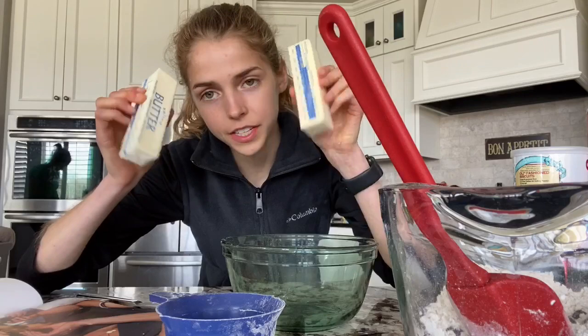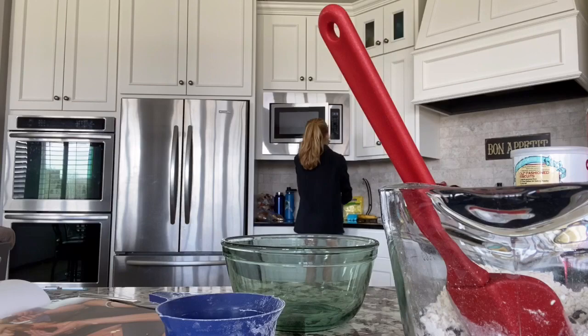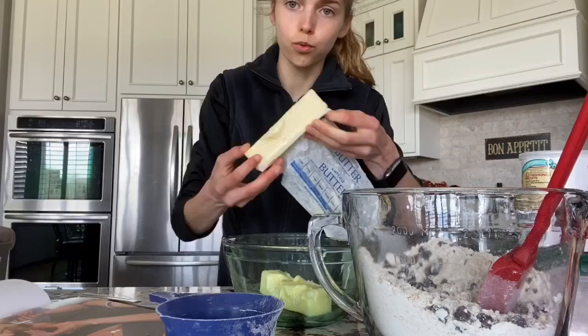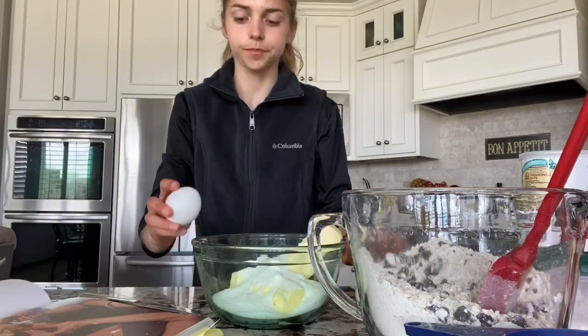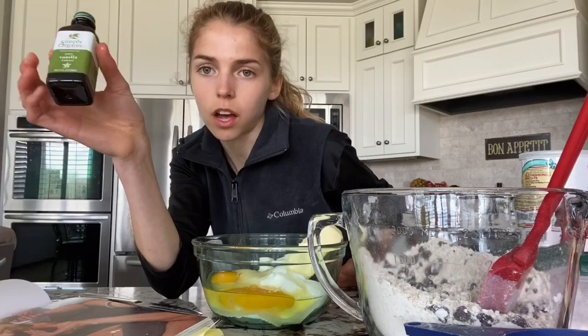You're gonna slightly melt these sticks of butter — put them in for about 15 seconds, rotate, then 15 more seconds, and that should be good. Then take one cup of white sugar and two teaspoons of vanilla and add them to your wet ingredients.